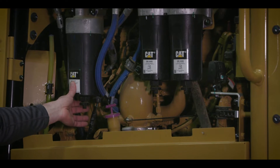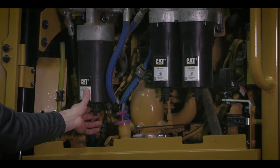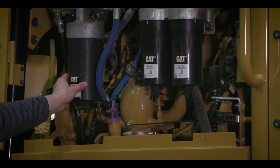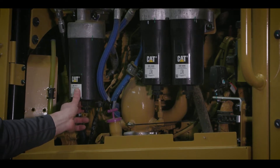You don't have the water filter separator anymore. You don't see the bowl down below. You now have a sensor in here, and it tells you in the cab if there's water in the filter. And if there is, you just come out, drain off the water, and go back to work.